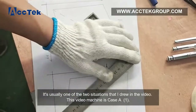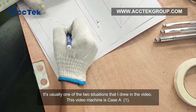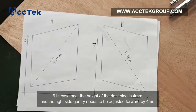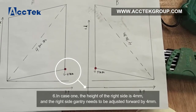It is usually one of the two situations shown in the video. This machine is case 1. In case 1, the height of the right side is 4 mm off, and the right side gantry needs to be adjusted forward by 4 mm.